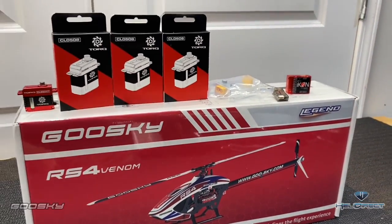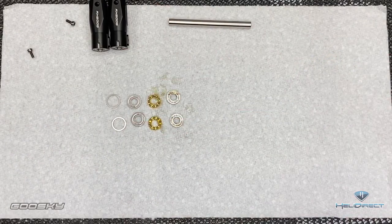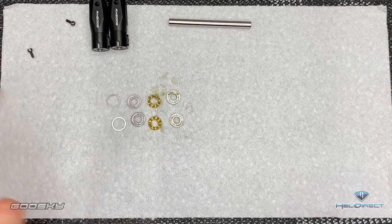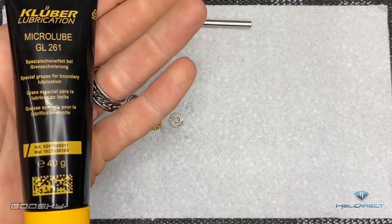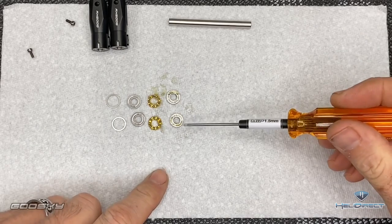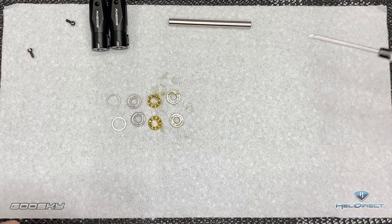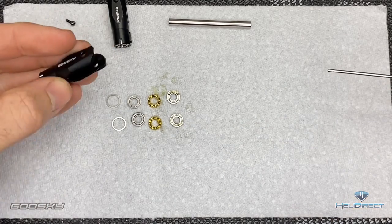Let's go ahead and get started. Hit that like button, hit that subscribe button. The first part of the build is going to be assembling your blade grips and thrust bearings. I've already pre-greased my thrust bearings using Micro Lube — that's my preferred, but you can use any grease you like. We have our smaller ID, the thrust bearing, our large ID, and our head shim.